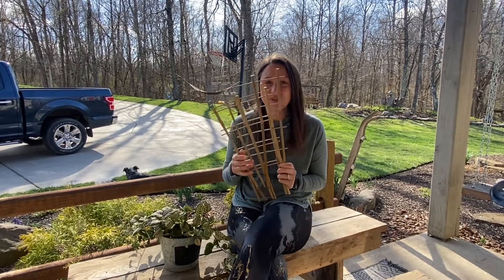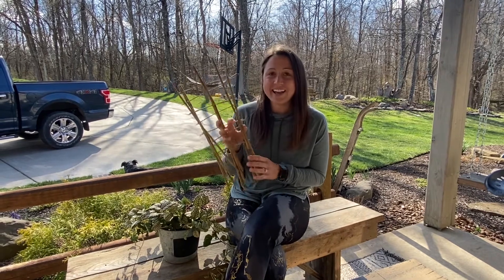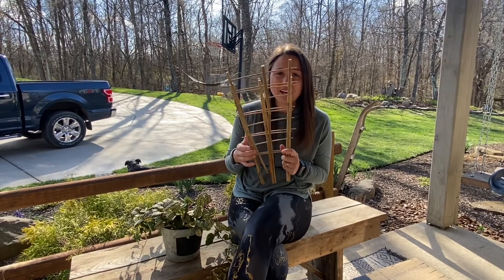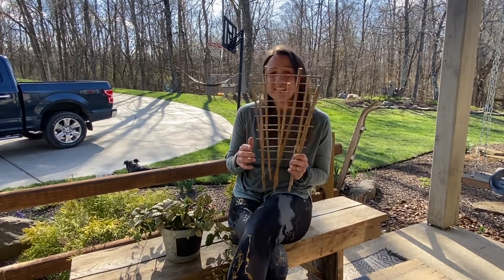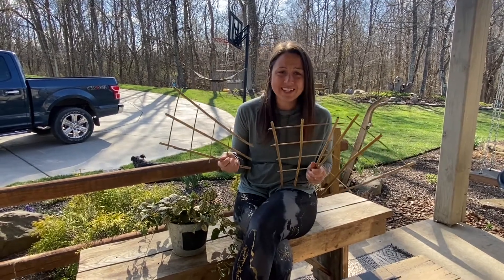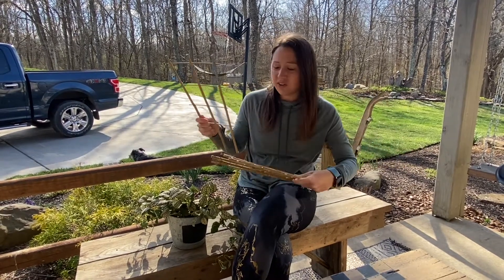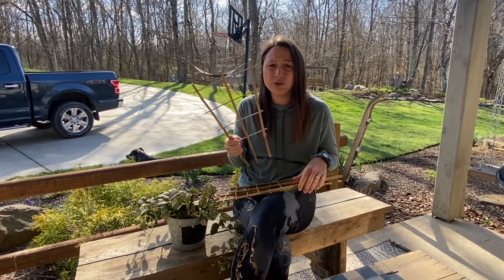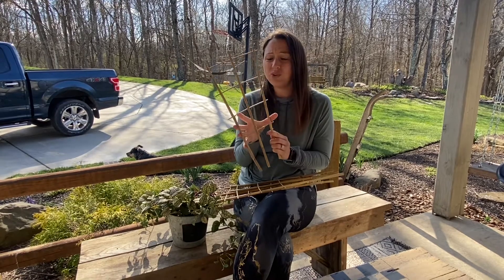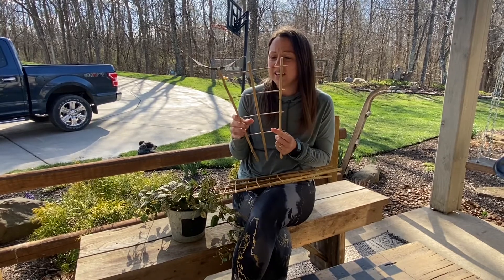Today we are looking at this three pack of bamboo plant trellises. They are nice, they are sturdy, and they are biodegradable. These are great for keeping natural and not putting more plastic in your yard or around the earth. These are strong because bamboo is a strong material, so you don't have to worry about them breaking in the wind or breaking because of the weight of the vines.